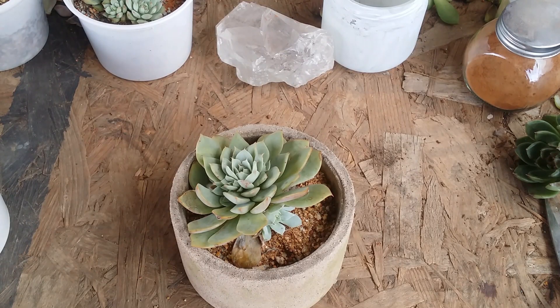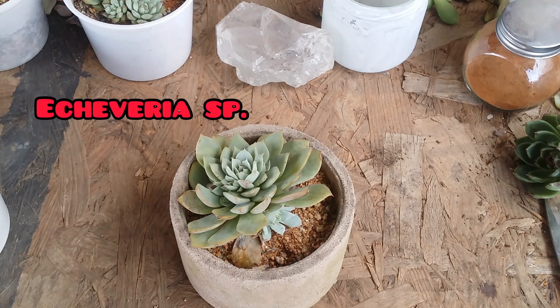Hi guys, welcome to my channel Lush Gardener. I hope you guys are fine and safe. I do get a lot of questions related to when we should separate the pups from the mother plant.